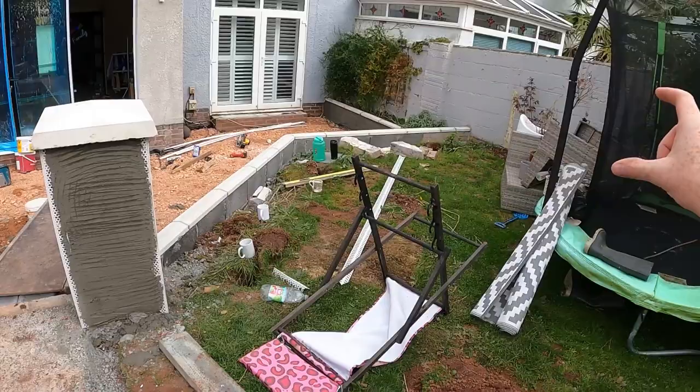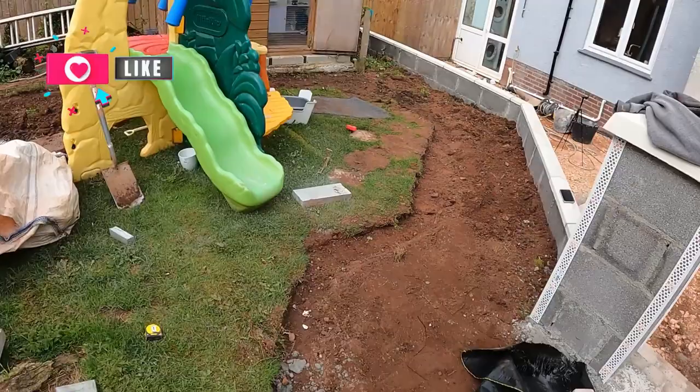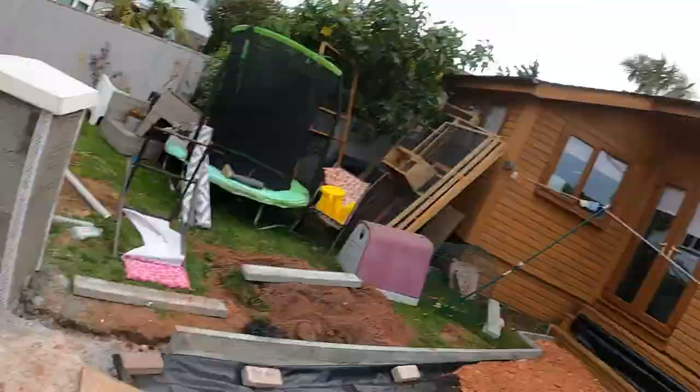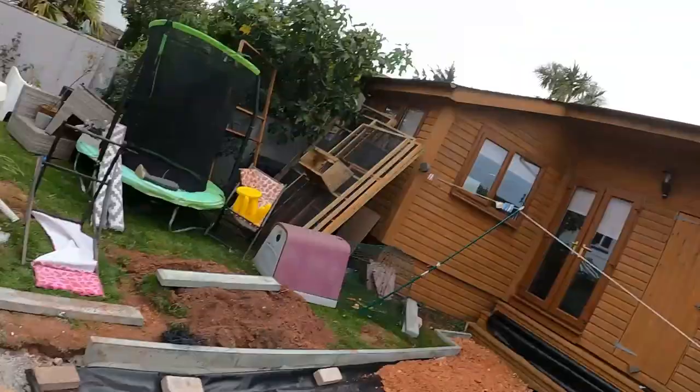We're going to top coat it in one hit and then obviously do the pillars at the same time as well. When it comes to top coating, we'll top coat the whole lot in one hit, same over here — we're going to pull some of the waste away and then render all of that in one hit, job done. Then it gives it a chance to dry out. We need all the render to dry out so they've got a chance to paint it all before we do the resin — obviously we don't want to do any resin beforehand because it will just be an absolute pain in the arse.